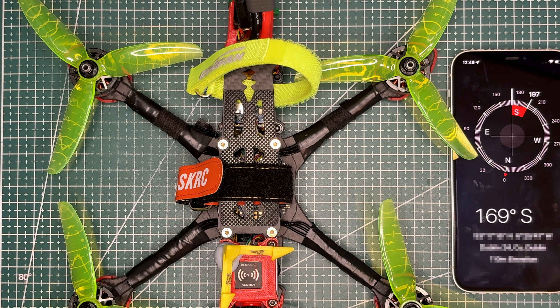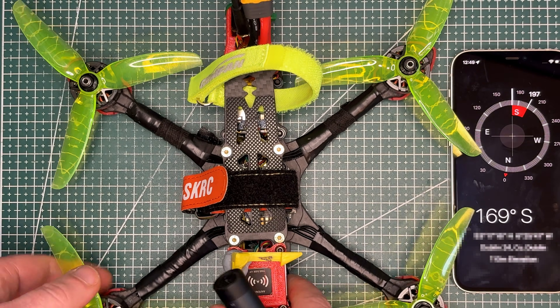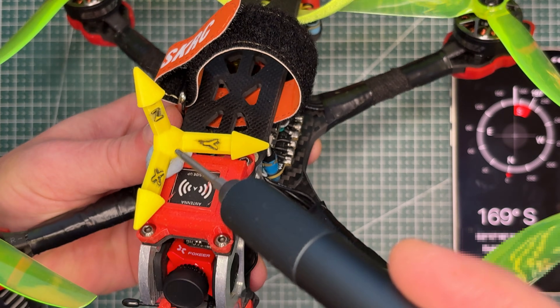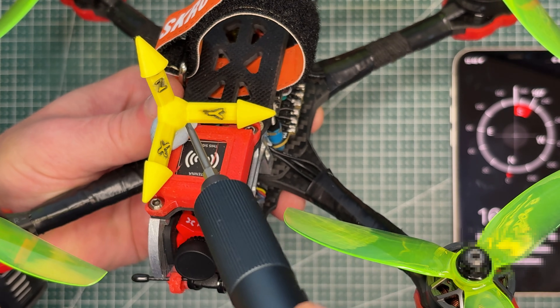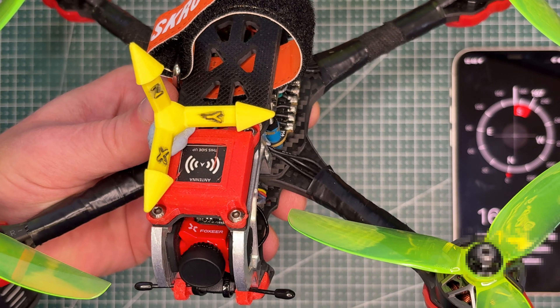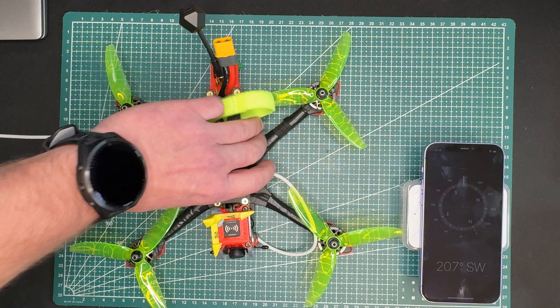Let's start with a quick bit of theory before jumping into the calibration itself. I want to show how a properly calibrated compass behaves on a quad. A compass measures the magnetic field along three axes — X, Y, and Z. The X-axis points forward of the quad, the Y-axis points to the left side, and the Z-axis points up towards the sky. I am indoors right now, so the orientation isn't perfect, but this will still give you a good idea of what's happening.